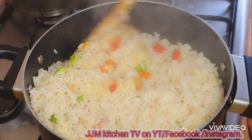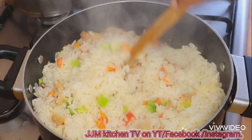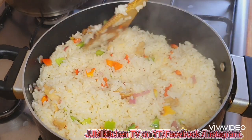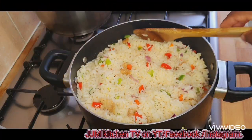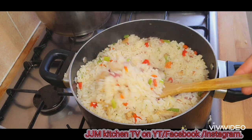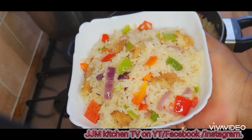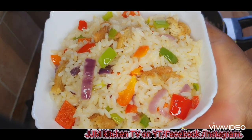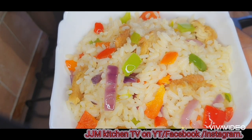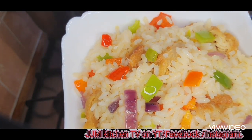This is basically like fried rice but just the simple and easier way. The rice was all ready — after about three to four minutes of stirring, I went ahead to serve it.